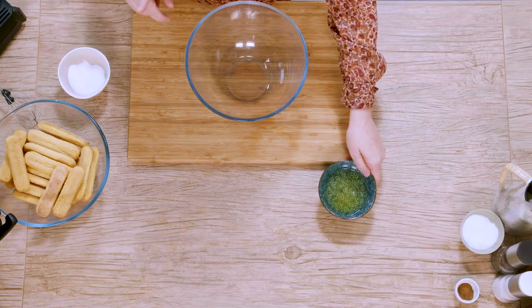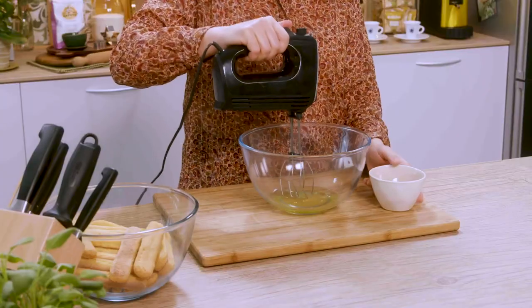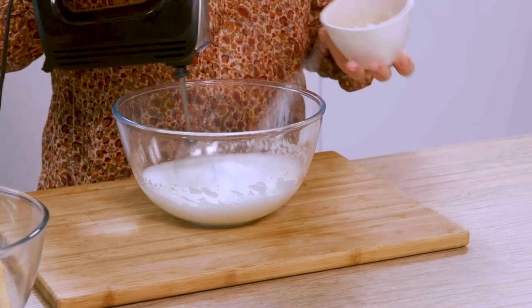I put the mascarpone cream in the refrigerator, and now we turn to whipping the egg whites with the remaining sugar. Always pasteurized egg whites, mind you. I start beating them until they turn white, and then I add the sugar in three separate times.